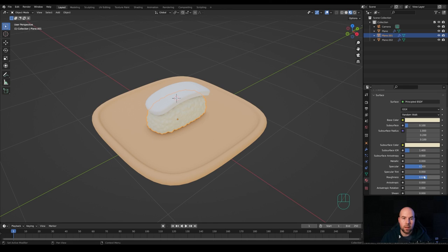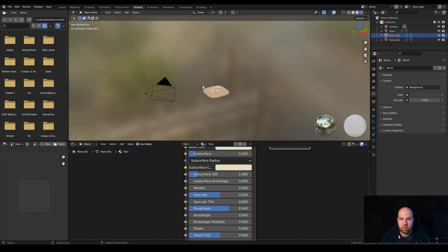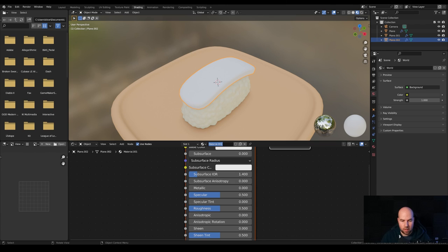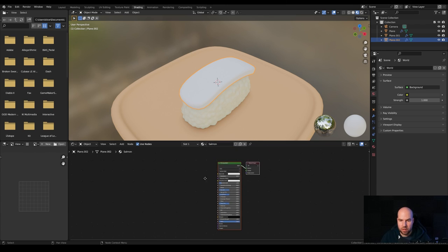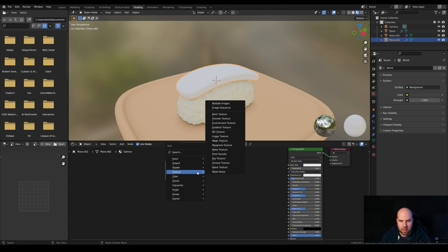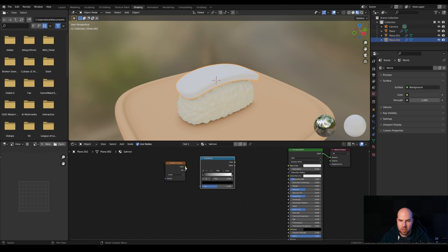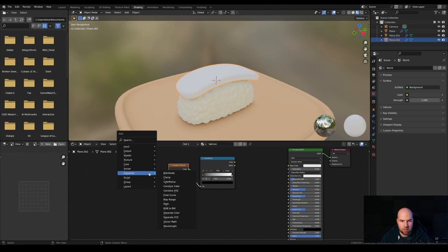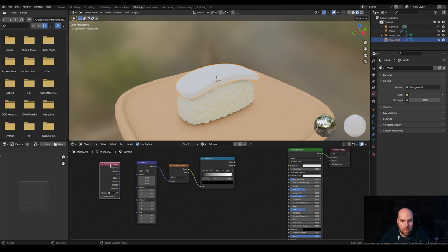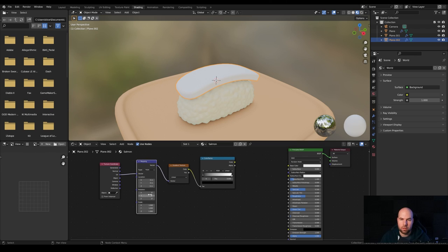For the fish we'll have the most complex material. Switch to the Shading workspace, click the salmon piece, and press Period on the keyboard to focus the viewport on it. Create a new material — call this 'salmon'. Press Shift+A, choose Texture, then Gradient Texture — we'll use a Linear gradient. Add a Converter Color Ramp to adjust the gradient. Plug in some mapping: press Shift+A, go to Vector and add a Mapping node. Then add an Input Texture Coordinate node, using the UV coordinate, and plug it into the Mapping vector.